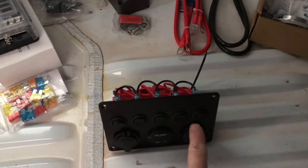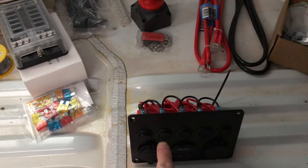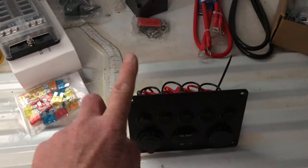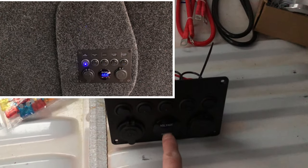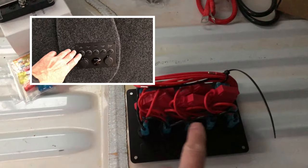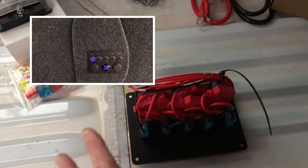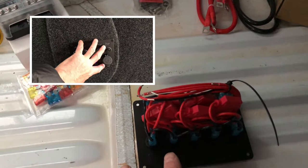Just to confirm: switches one, two, and three are for your lights; the fourth switch will be for your water pump; and the fifth switch will be for this unit itself — for the USB, the cigar lighter, and the voltage display. The positive and negative, of which you only get one of each, powers the whole unit. I don't actually like that — too many amps going into it.